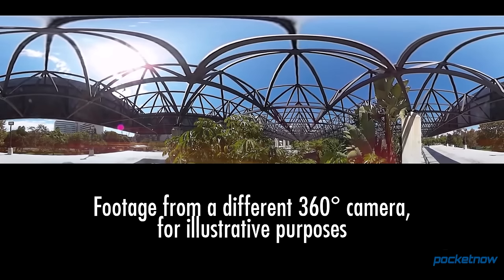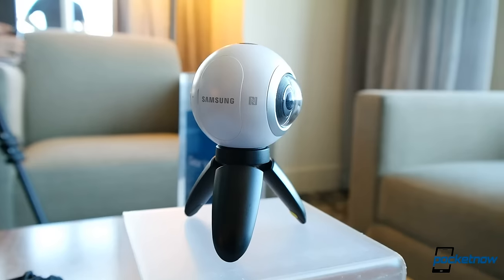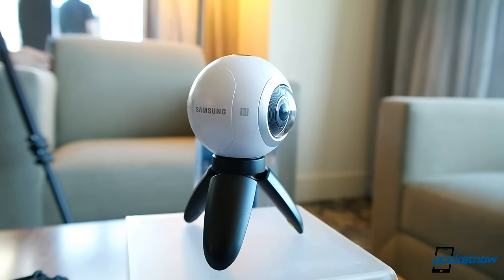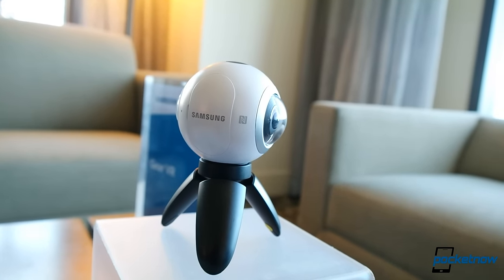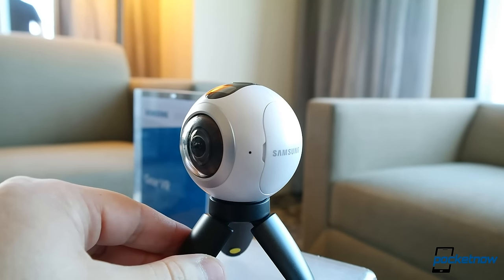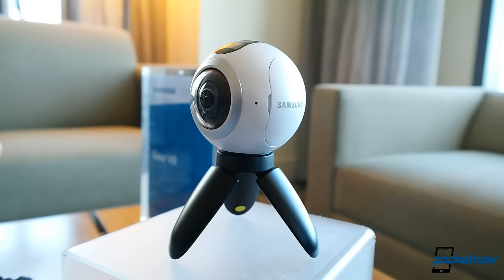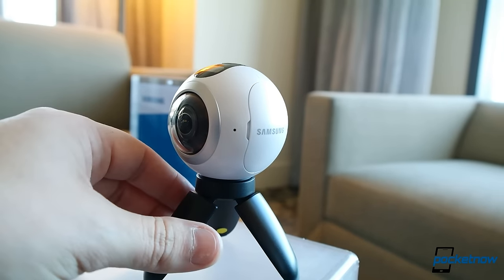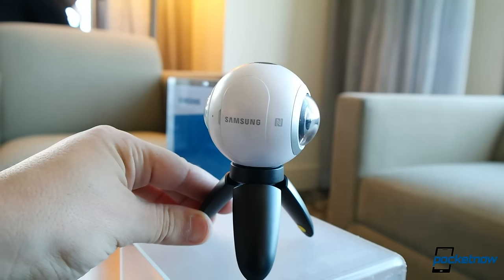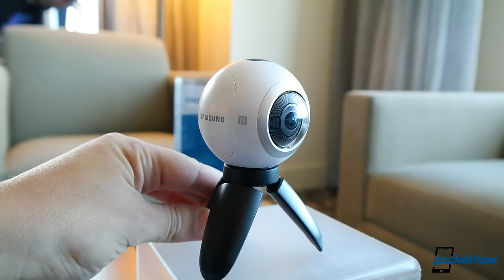To get a full sphere you need at least two lenses and two sensors stapled together, and that's what we get with the Gear 360. This ball of a camera is bigger in person than what the hardware looks like in press photos. Each lens has around a 195-degree field of view, so even though this is a thicker body than other solutions, there's still plenty of overlap to stitch the two pieces together. The camera will ship with a little grip that flowers out to give the Gear 360 some feet, and that handle detaches to provide a standard tripod mount.